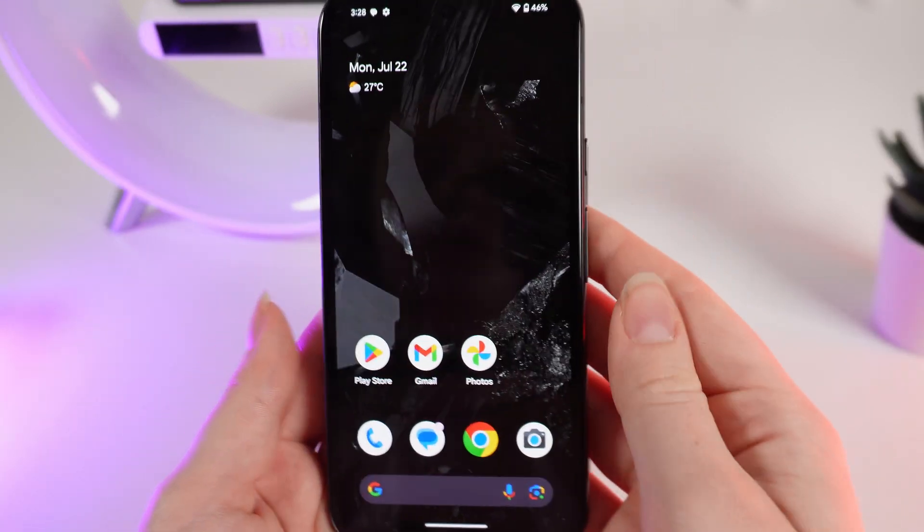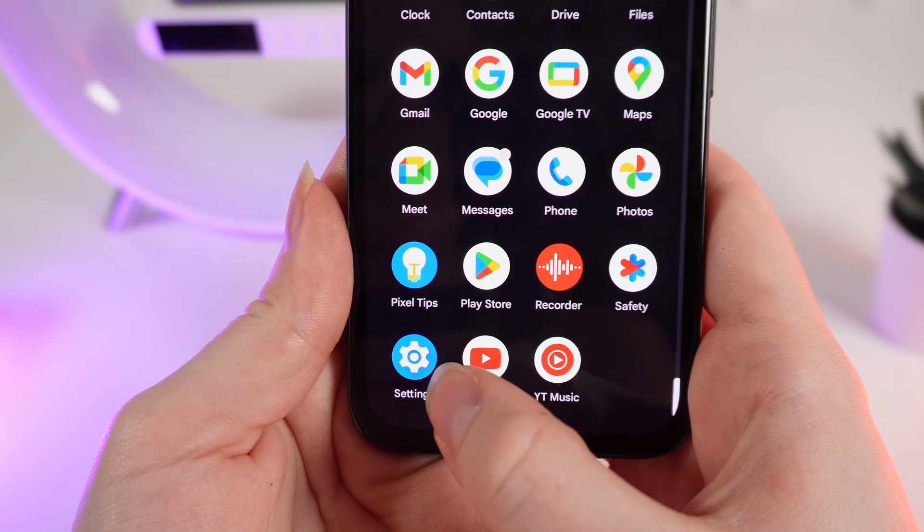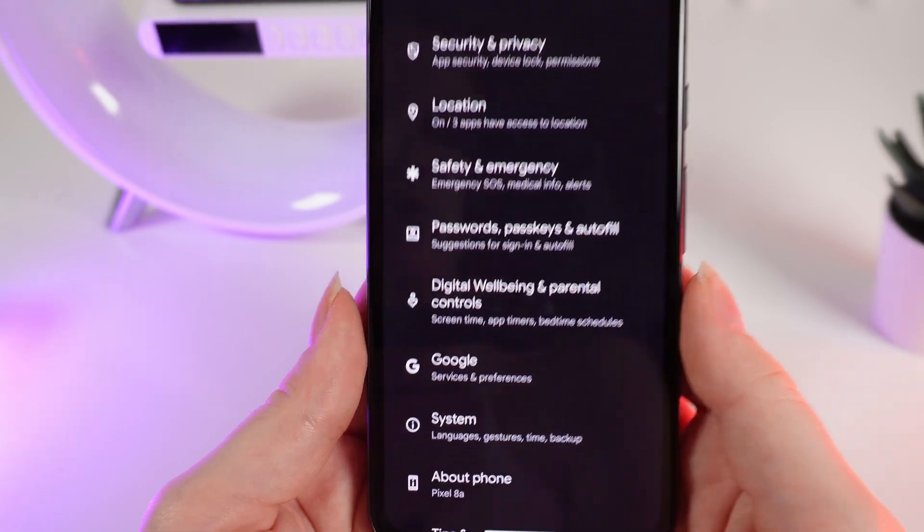So to add another Google account, firstly open Settings by swiping up and clicking on the Settings icon. After this, scroll down until you see the tab named Google.